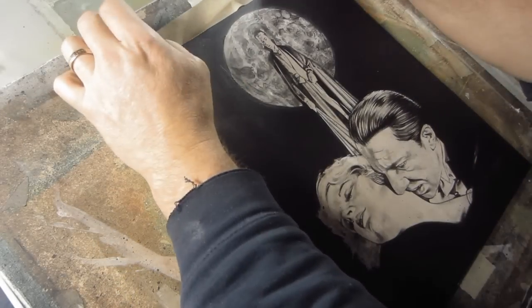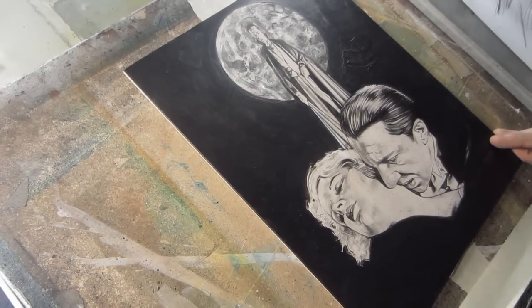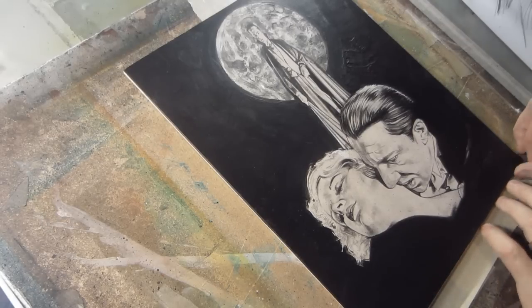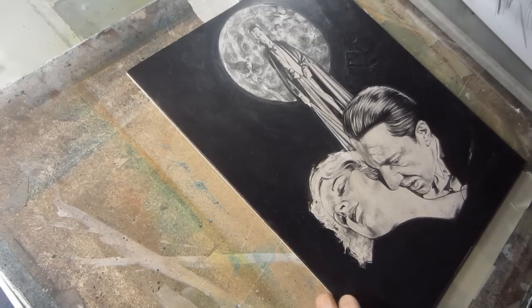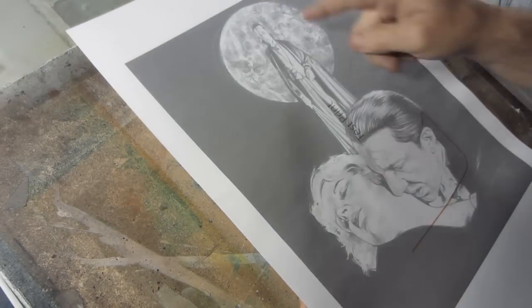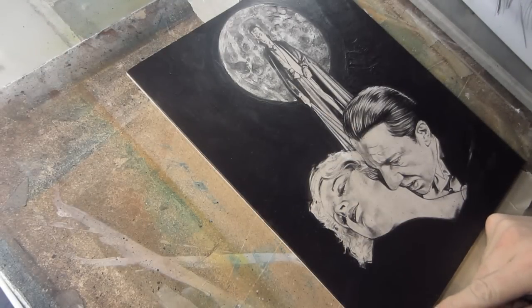I'm just taping this piece back down. I had to scan it, so I untaped it because I needed to cut some mats. I got a piece of paper that I'll cut the mats from — I just print that out rather than using frisket or something.